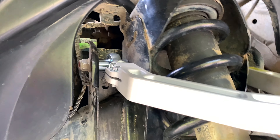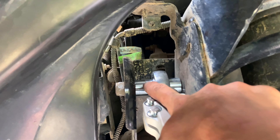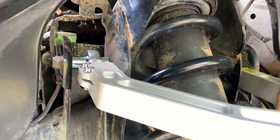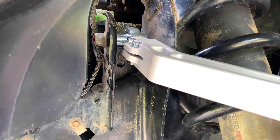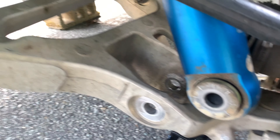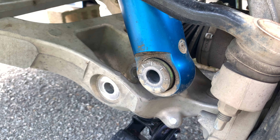When you're putting this in, you're going to want the long heim joint spacer on the outside and the short one on the inside — that applies to both sides. It's going to be a tight squeeze, but just do the same thing you did to take it out, put it back in, and once you have that done just start reinstalling everything where it's supposed to go and you'll have a finished control arm job.